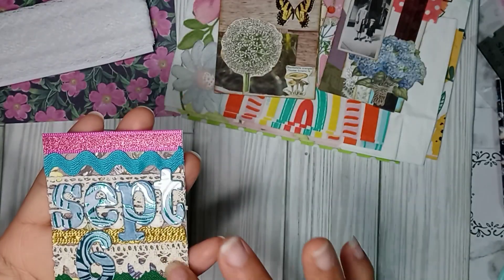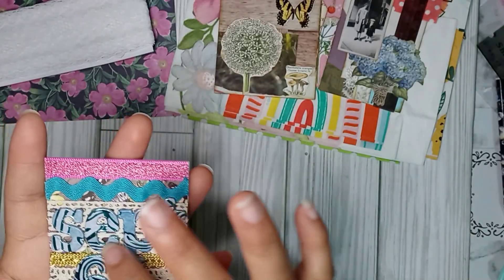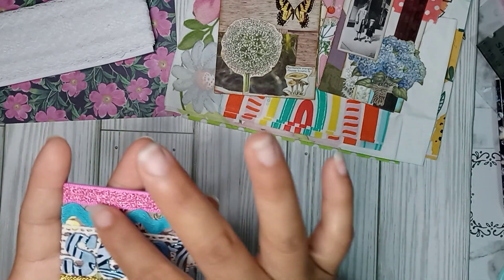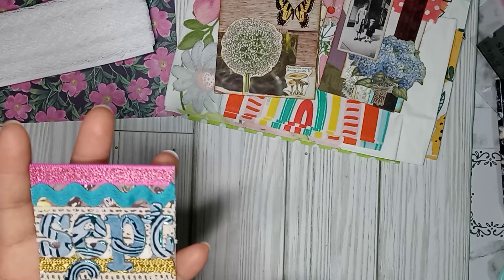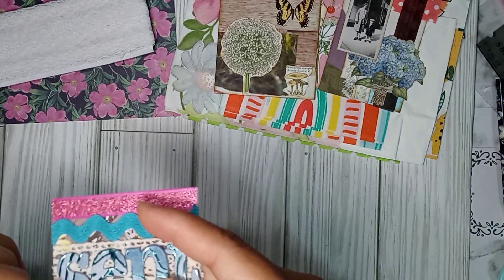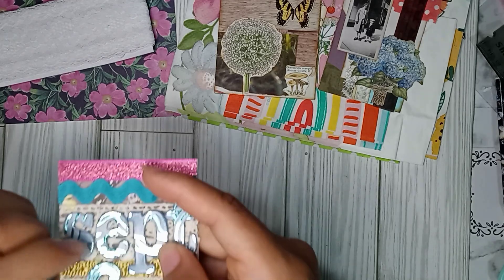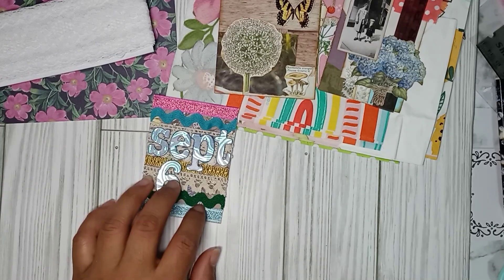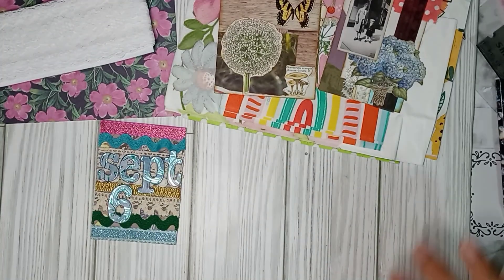So look — she did like a whole bunch of lace and layering, and I love this little ribbon. She used a green one over here, and these kind of look like chipboard letters and numbers. That's nice. So we have our first September and I am going to be putting that in my binder.